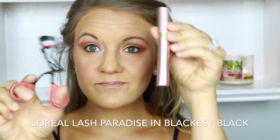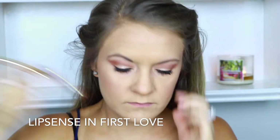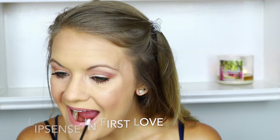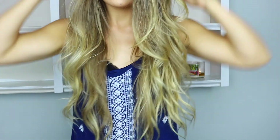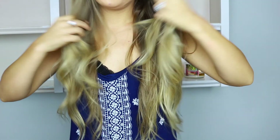To set my entire face, I used the Urban Decay All Nighter spray. Then I went in with my favorite L'Oreal Lash Paradise Mascara in Blackest Black. I applied LipSense in First Love off camera because it takes forever to apply, but it's a really pretty neutral color. Then I let my hair out of those clips, loosened up the curls, and brushed them out a little bit.